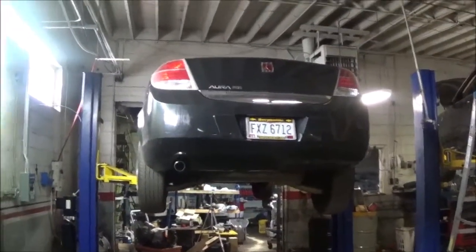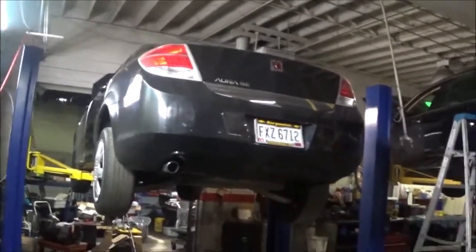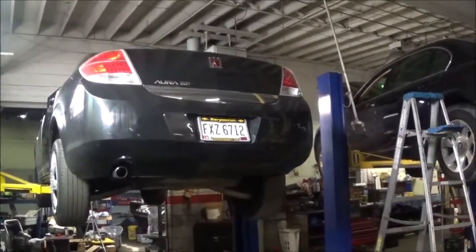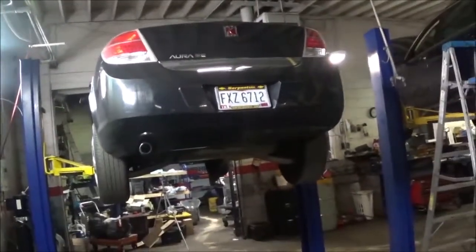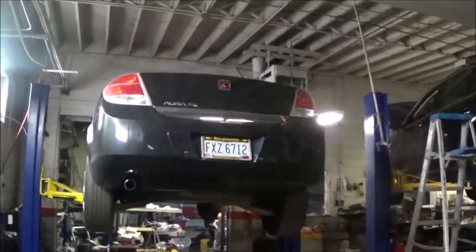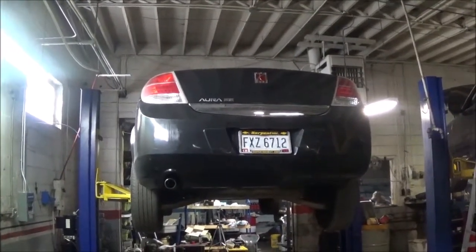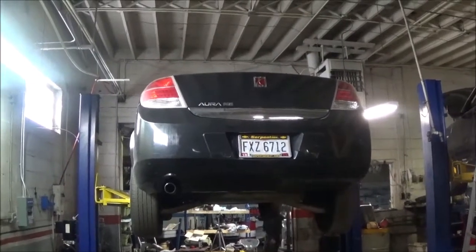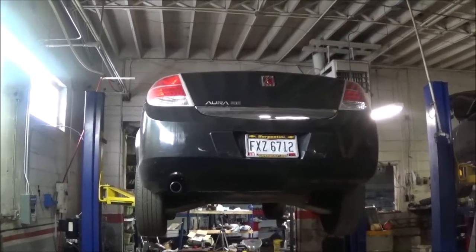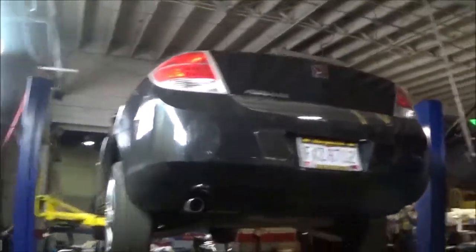I've got a Saturn Aura 2009 here and it has a 1640 transmission — or 1645, it's pretty much the same. The customer took this to the dealer and he wants the output speed sensor changed and the input speed sensor changed. The dealer mentioned that the output speed sensor was bad. What happens is when you're driving, the speedometer stops working, and when it stops working it stops shifting, and then it sporadically starts working and sometimes stops shifting.